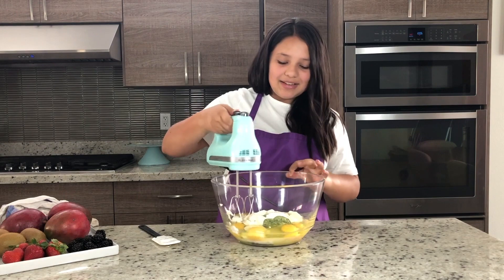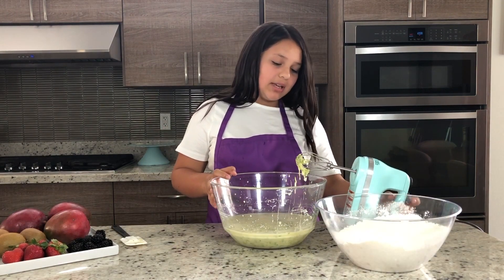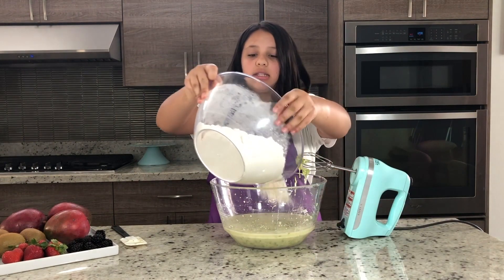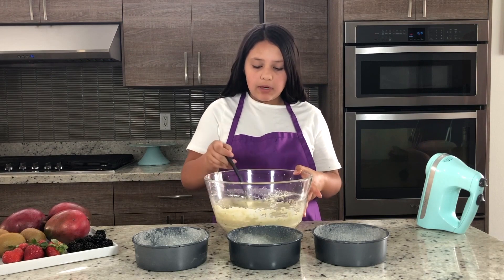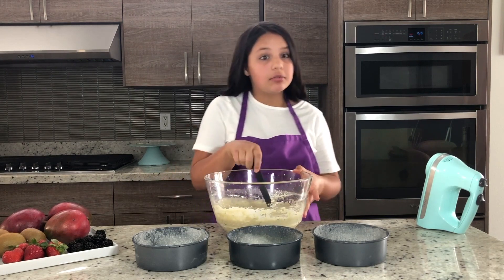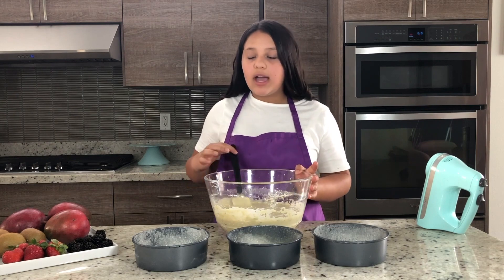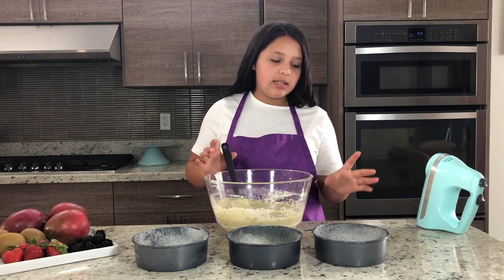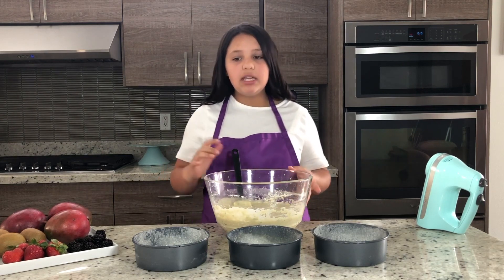We're going to mix the wet ingredients together. Now that that is all combined, we are going to mix our dry into our wet ingredients and then just beat that together. You have your cake batter ready — super simple recipe — and we are just going to fill our pans. I have floured and greased the pans. The pans that I'm using are six inch pans and they're two inches deep.